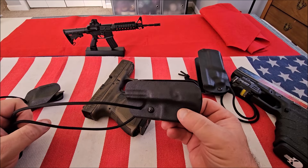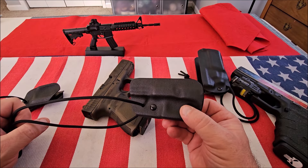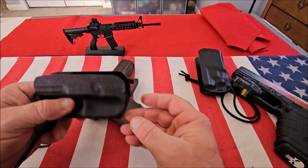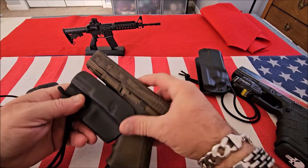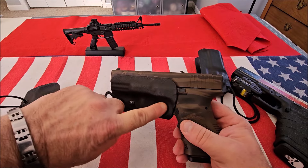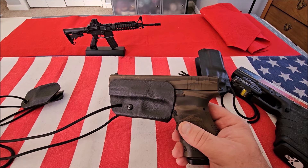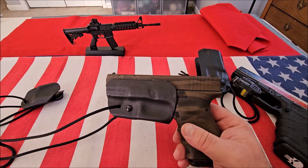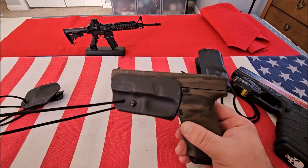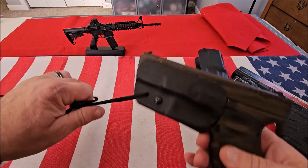It makes me cringe when I see people carry a firearm in their pocket, in a purse, or just thrown in the glove compartment. This is the ideal way to do that. The entire trigger guard is covered — you can carry it in your pocket, leave it on your nightstand, in a purse, a backpack, whatever. You don't have to worry about junk getting stuck in here. If you want to carry it Mexican style, you can wrap the lanyard around your belt.